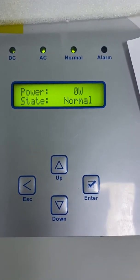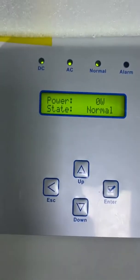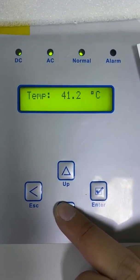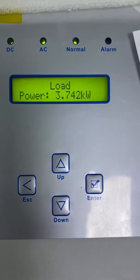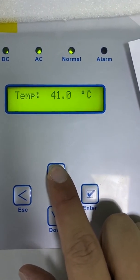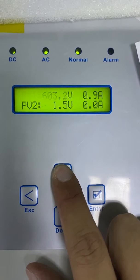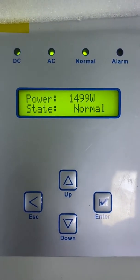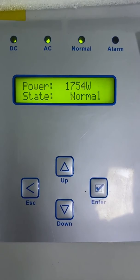Now let's turn the load back on for B phase and C phase. As we can see, the load power has increased. The PV power has also increased, because the energy meter detects that the load power has increased and sends this message to the inverter, so the inverter increases its power output to meet the load demand.